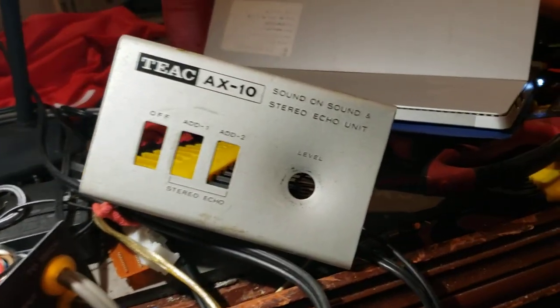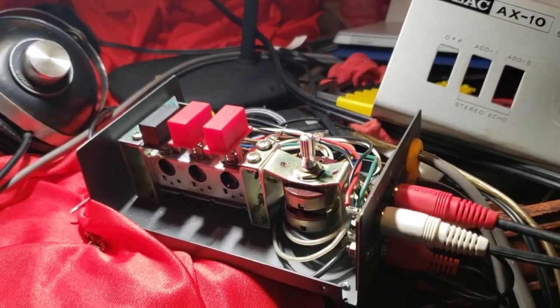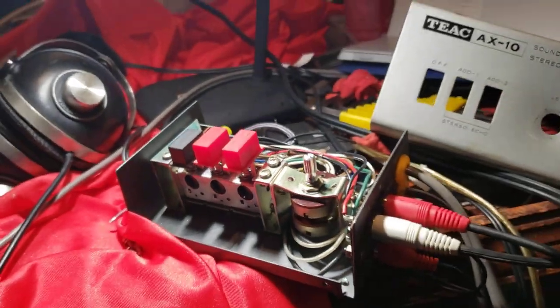This is the TX-AX10 sound-on-sound stereo echo unit. I have it disassembled now. I was doing some re-soldering on it and cleaning up the switches. Everything on it works great.